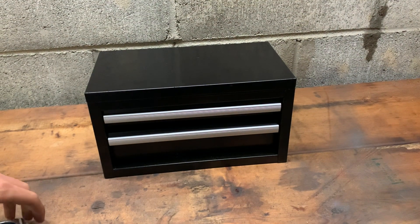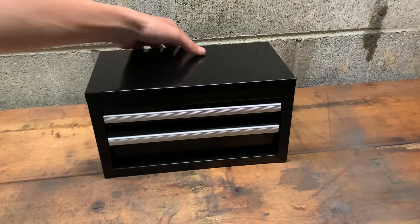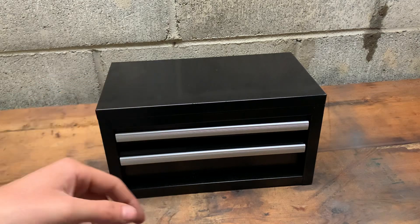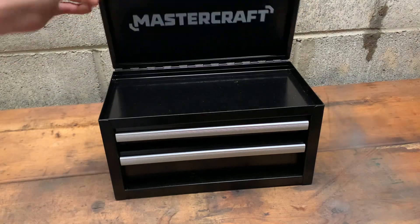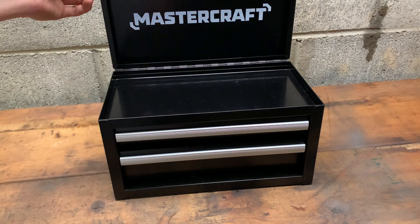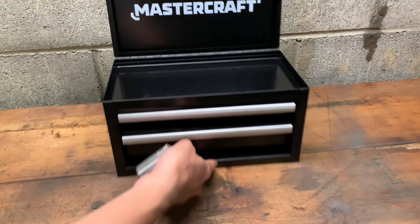Hopefully the air conditioning is not too bad, but I just want to show you this real quick. I found this at Canadian Tire a week ago for $39 and I just think it's the coolest thing.